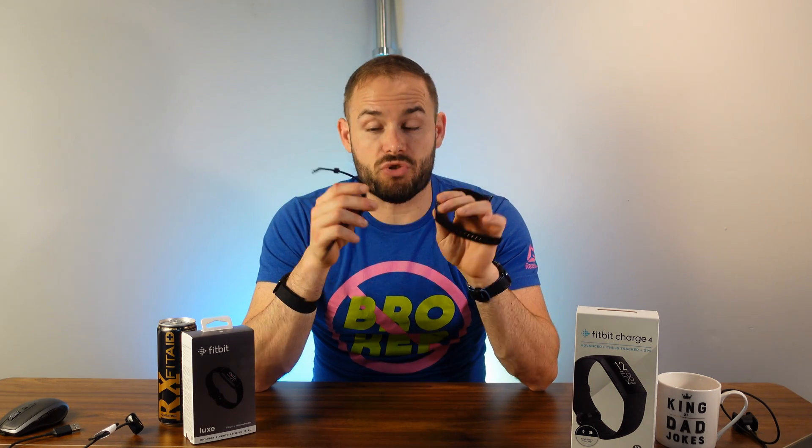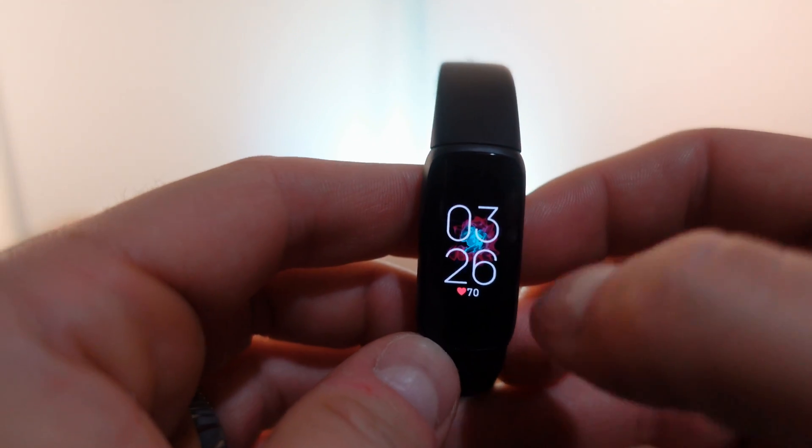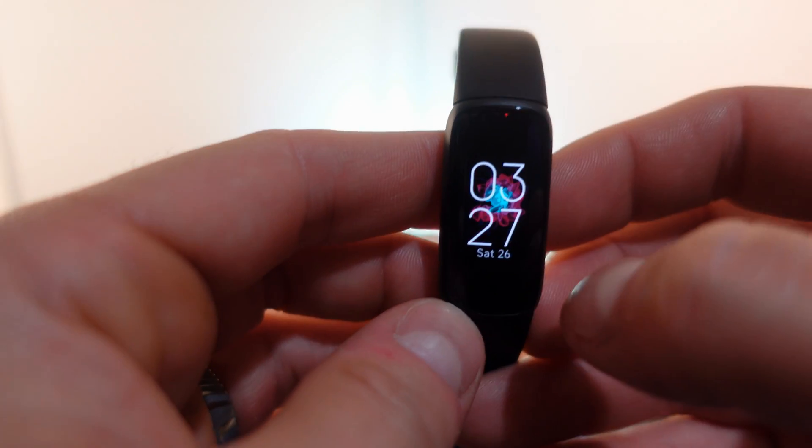If you're looking for a fitness tracker, both will do a great job. If you want a slimmer and sleeker band, you can't beat the Luxe right now. But if you want something that does a little bit extra — possibly at a cheaper price — the Charge 4 is the way to go, even though you do have to work with a grayscale screen.